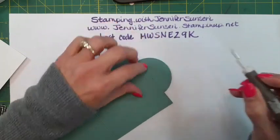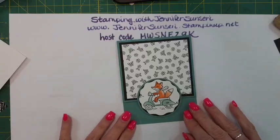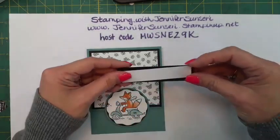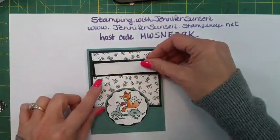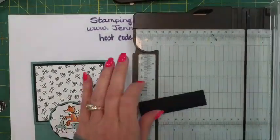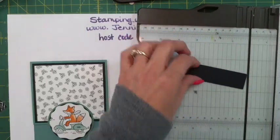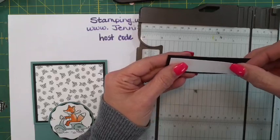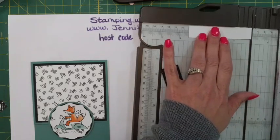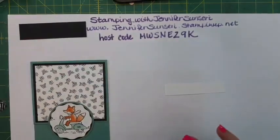There we go - perfect, cute! I cut a couple of strips so that we can have a sentiment. The black strip is three and three-fourths by one inch. Then the white piece would be three-fourths of an inch by three and a half. We're going to stamp a sentiment on there.